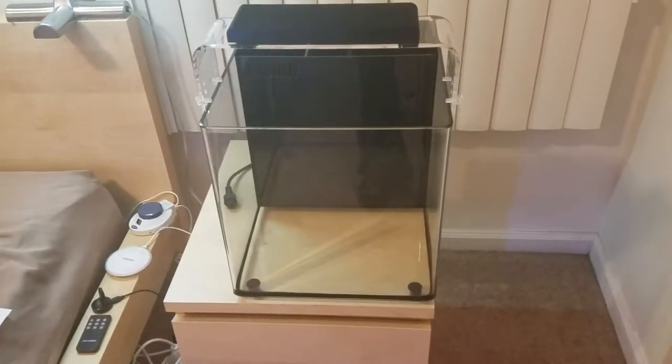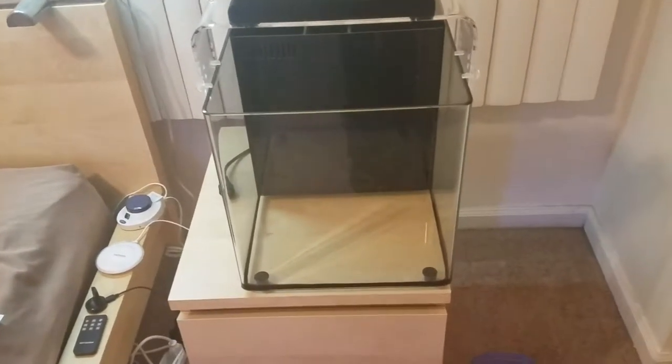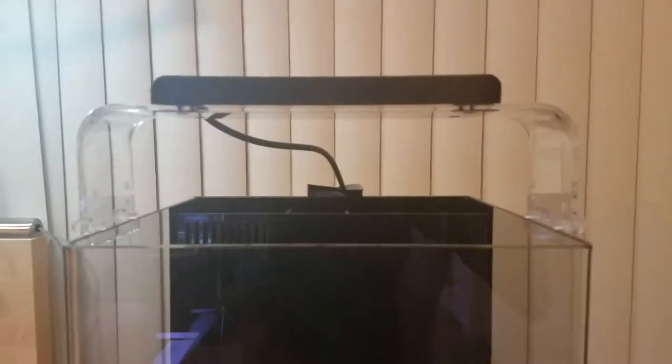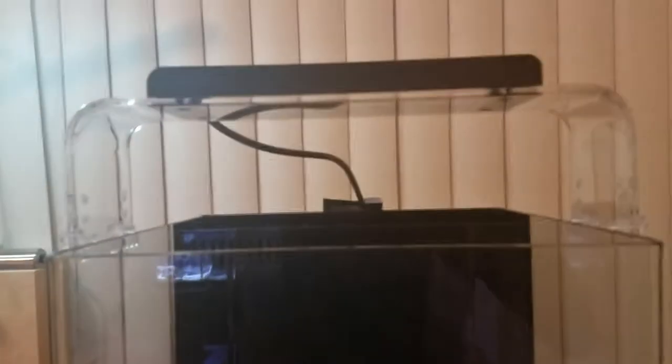I fell in love with it as soon as I saw it at the LFS. Very nicely priced. It comes with a pretty nice light — that's how it mounts to the top of the tank. It's got these plastic legs. They're adjustable; there are three settings so you can adjust the height from the corals according to your liking.